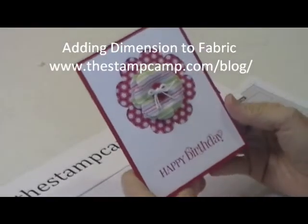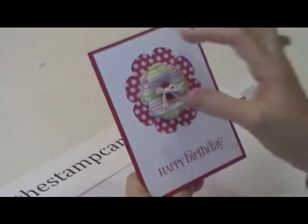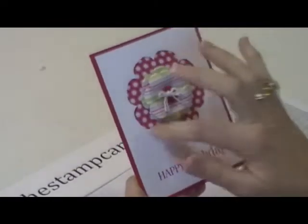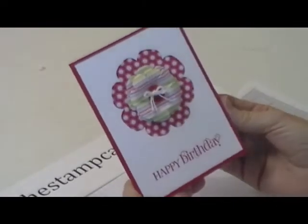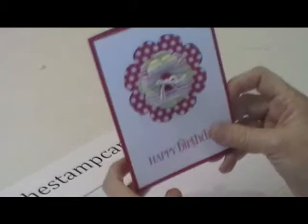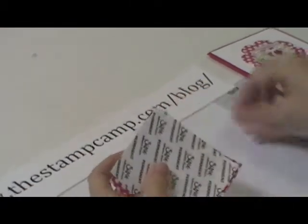Hello and welcome to the Stamp Camp. Today I'm going to show you how to use fabric on a card, how I got the dimension in the fabric, and how I use the fabric as a background like a piece of designer series paper. To get started, we are going to start with the fabric.